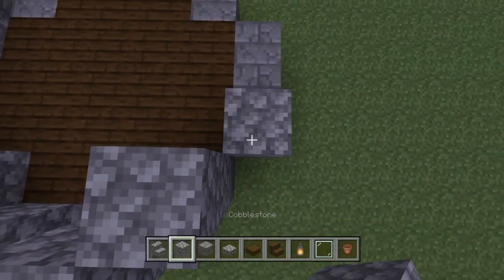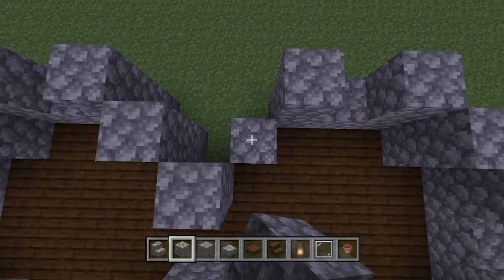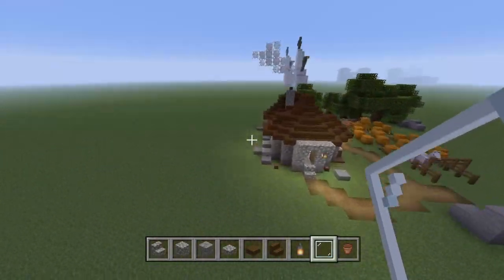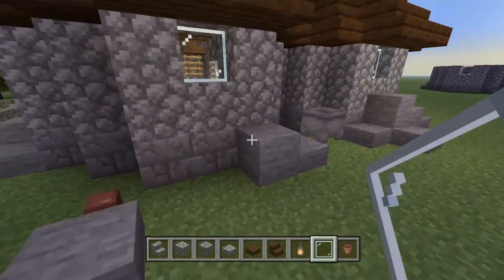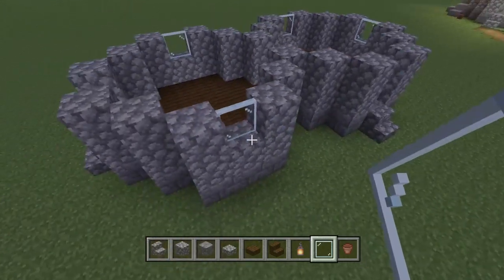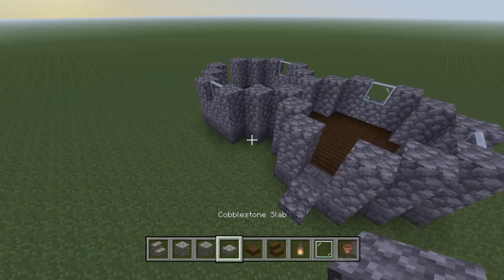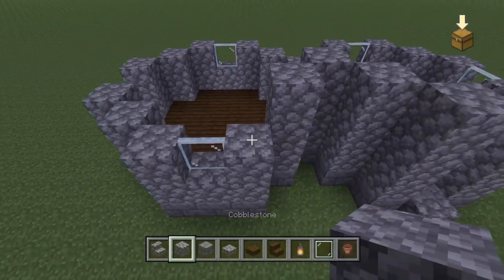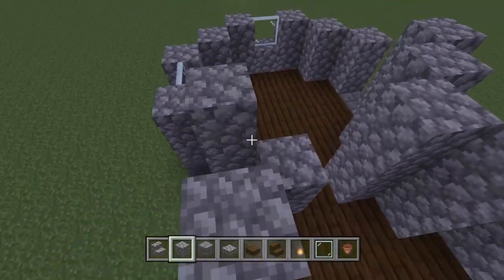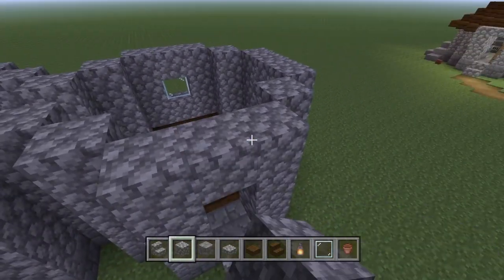Then we're going to build this up around again — this one also has a window around, then window around again. There are a lot of windows in Hagrid's hut, which is kind of nice because he is a very big man and has a lot of pets that smell pretty bad. I'm going to tier these up another tier now, so it's three blocks high with cobblestone all the way around.